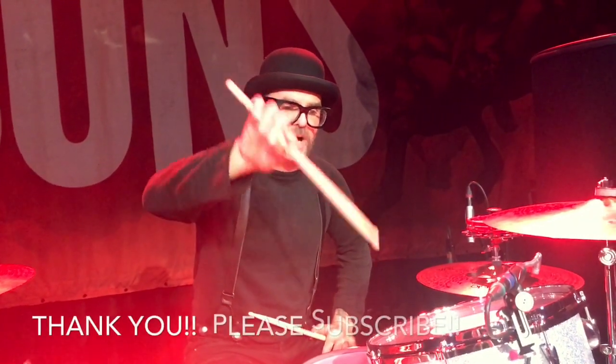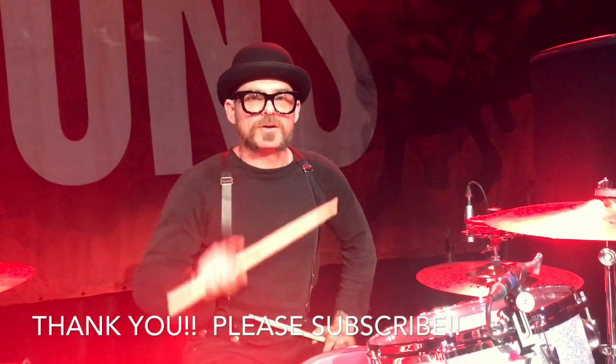So you work it up to speed, and there you have it. That's the Radio groove. Thanks guys for joining my Soundcheck Sessions. Please hit subscribe below and see you next time.